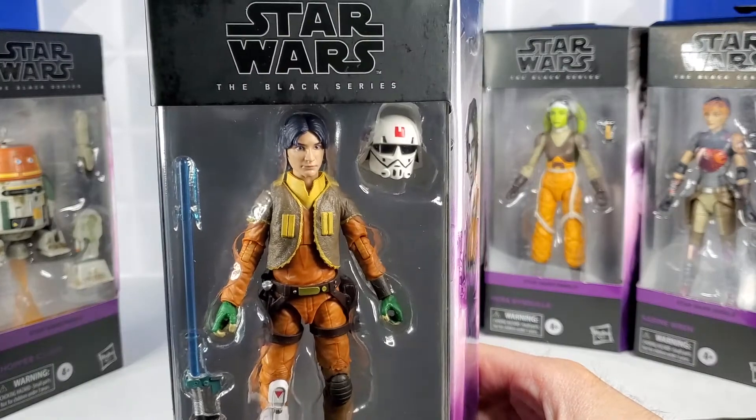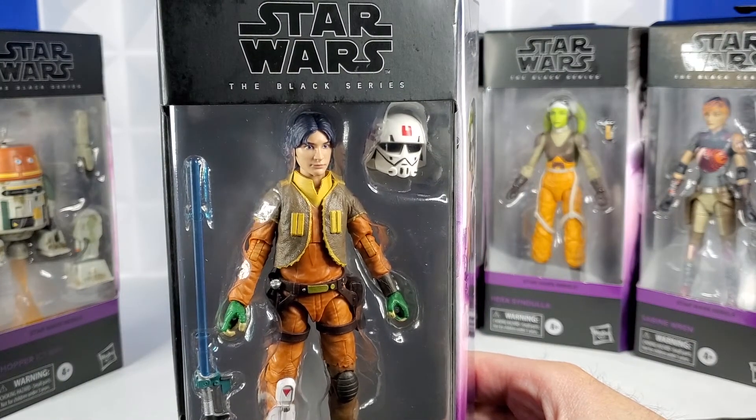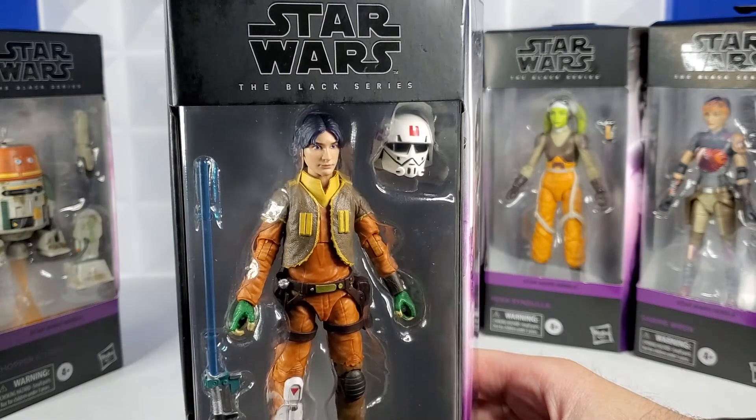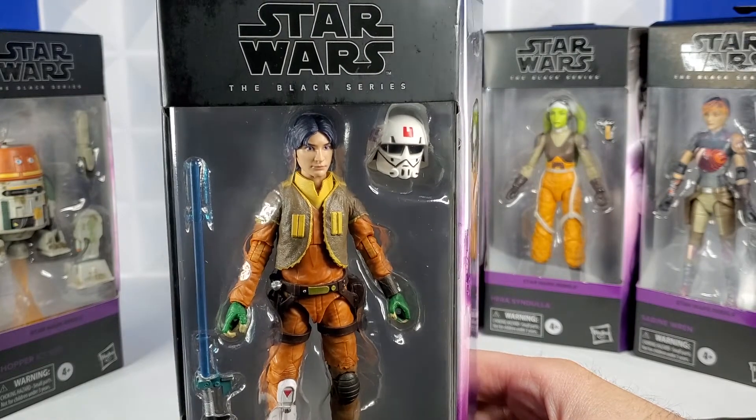Let's take a look at Ezra Bridger. These photo-real faces are great. It's pretty cool to see how they interpreted a cartoon into a photo-real face. This really does look like Ezra to me. One of the coolest parts of this figure is his Stormtrooper trainee helmet.